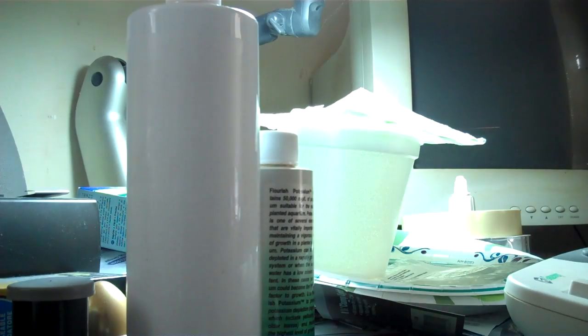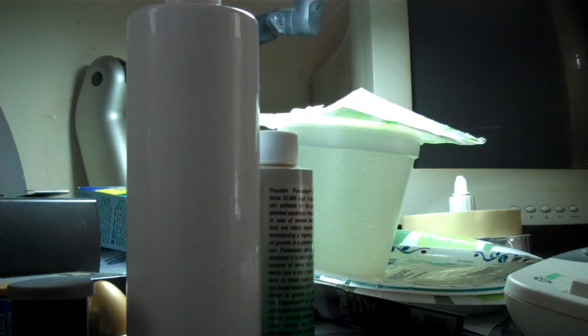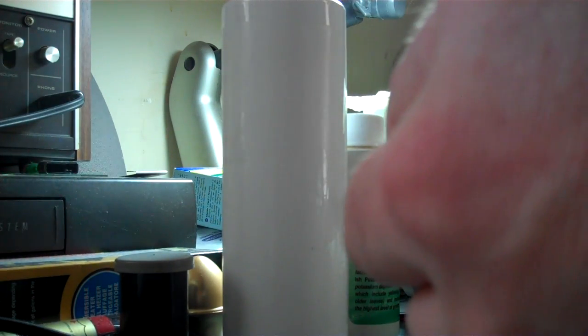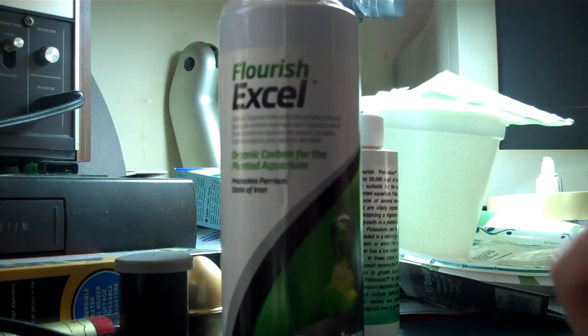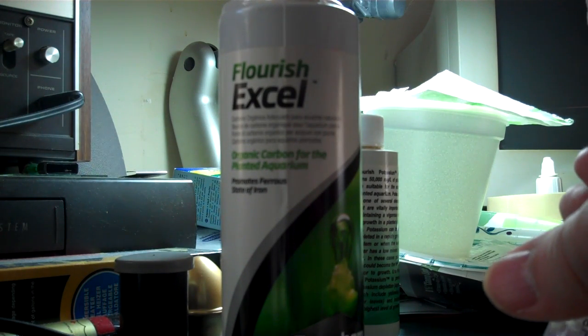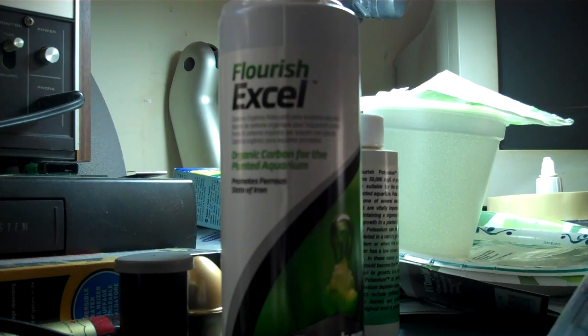Let's take that and stick it down in there. The level's too low to draw up directly, so I'll fill a capful instead. Alright, so I've got five milliliters in there.